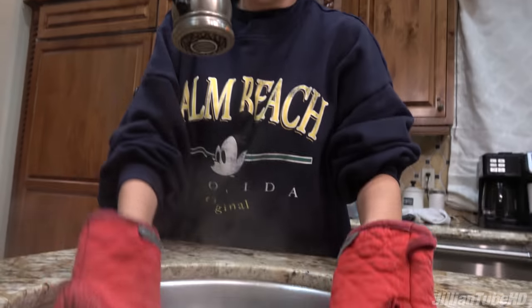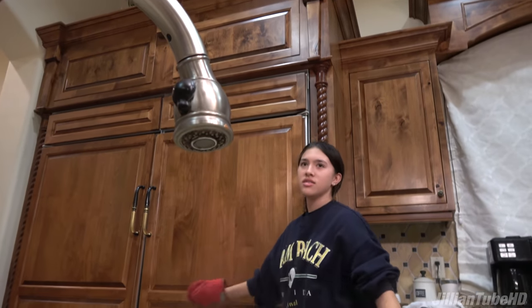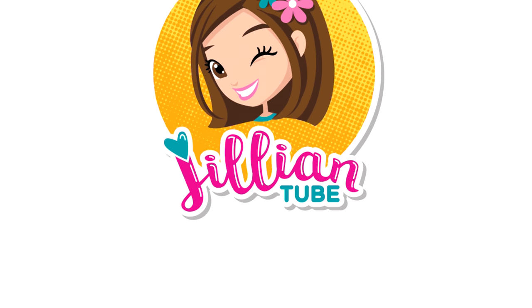Ew! Why are they spongy? Hey guys, it's Jillian! I am back! It's been a while, and today we are making a video because my parents are too lazy to make dinner, so I have to do it for them.